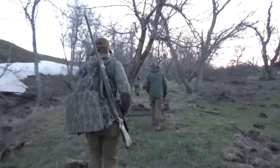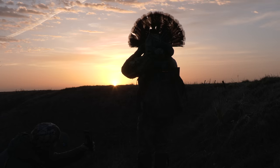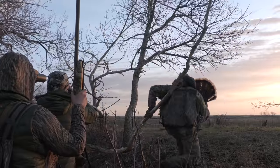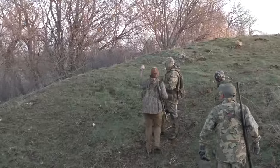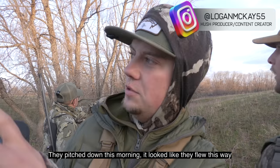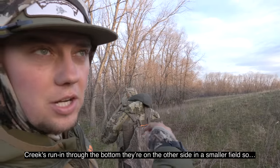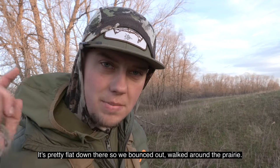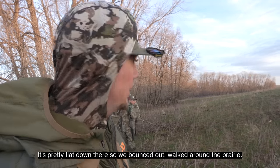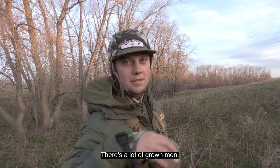A bird's down in the valley — they pitched down this morning and it looked like they flew this way. There are so many birds in that tree they could easily split up. The creek's running through the bottom there on the other side in a smaller field. It's pretty flat down there, so we bounced out, walked around the rock and around the prairie. Now we're just trying to find the best route to get to the birds without them seeing us — there's a few down there, a lot of eyeballs.